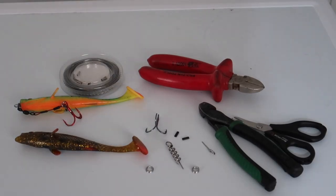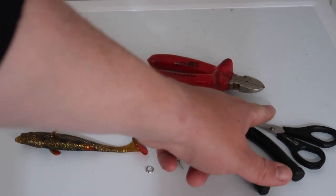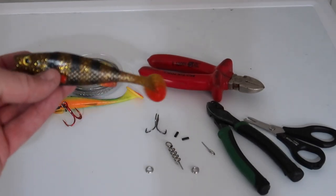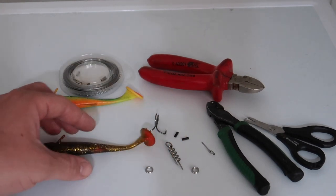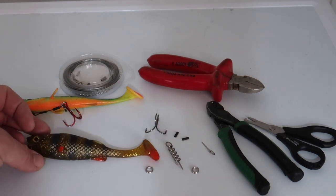Right guys, so we've got everything we need laid out on our work surface. Tools that we need for this are crimping pliers, side cutters, and split ring pliers as well. We're going to get straight into it. The 14 centimetre Kofi perch is the model lure. First thing we're going to do is figure out how long we need this stinger to be.